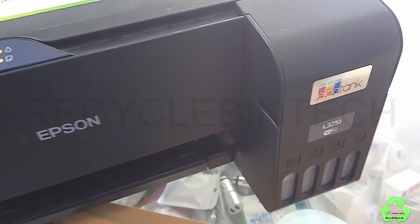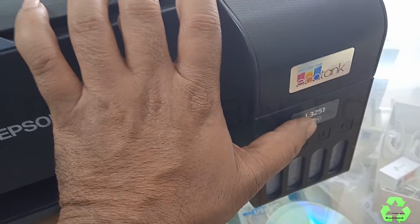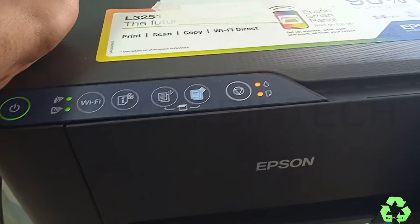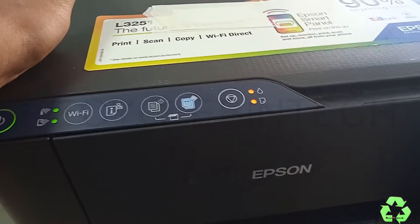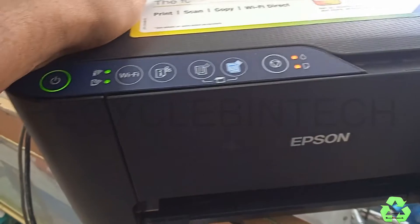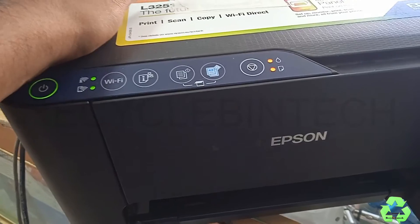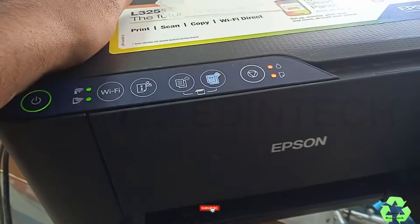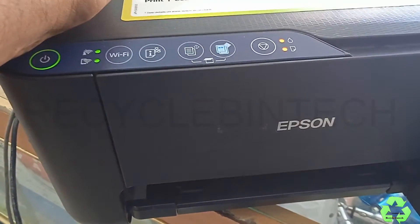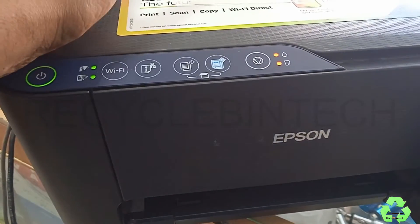Hello my dear friends, welcome to Recycle Bin Tech channel. Today we are going to see the Epson L3251 or L3250 series printer. The error is: power light, Wi-Fi light, ink light, and paper light — all the lights are blinking continuously. We are going to see whether there is a printing issue or the pad is at end of service mode. There will be two possible issues, let us see what they are and how to solve them.